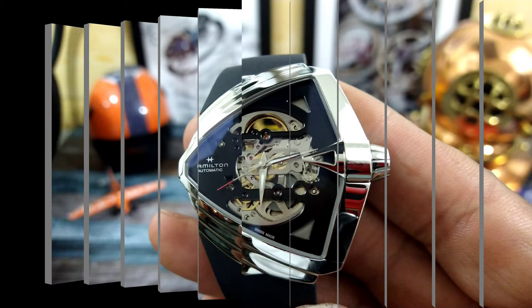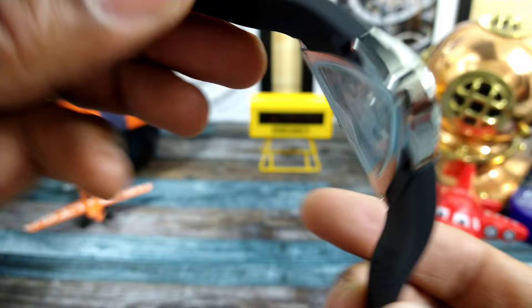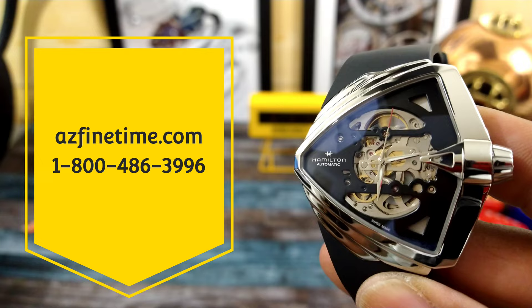Welcome to another episode of Watch Once Over, my name is Big E. Today we're going to be looking at this Hamilton Ventura, the XXL Skeleton. This watch is simply beautiful. It is on sale right now at azfinetime.com, offered at $14.36, which is a considerable discount from the normal price. I'll leave a link to this one if you guys are interested.